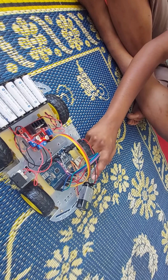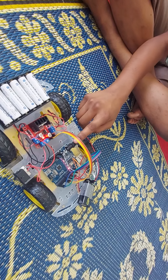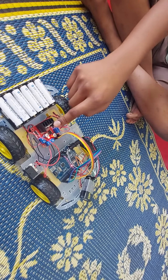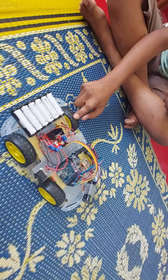The Bluetooth module transfers this command to the Uno R3 board, and the R3 board controls the motor driver, and the motor driver controls the motors to spin.